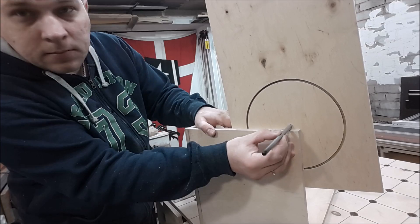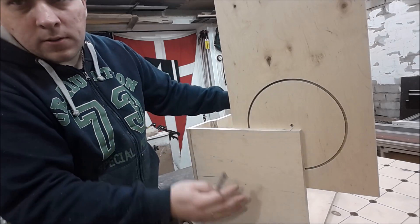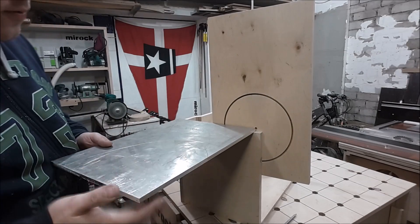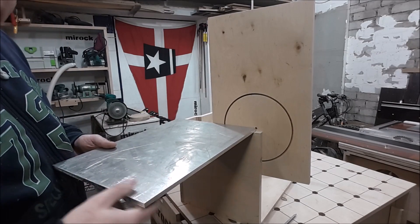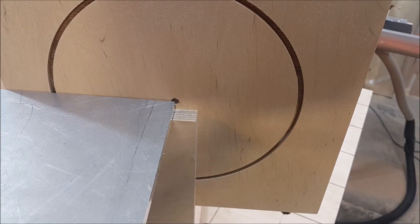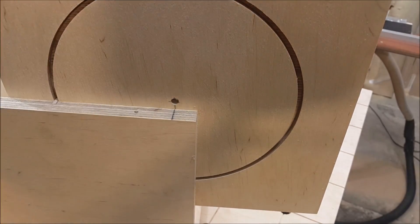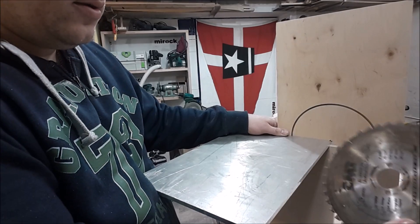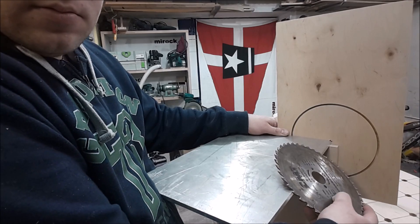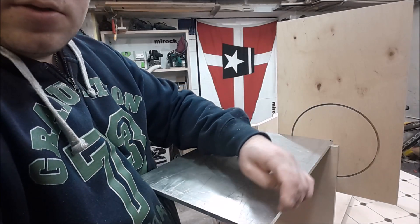That is the center above the box. The center is located exactly on the edge of the table top. This will be the point where the blade will incline — exactly on the edge of the table top.